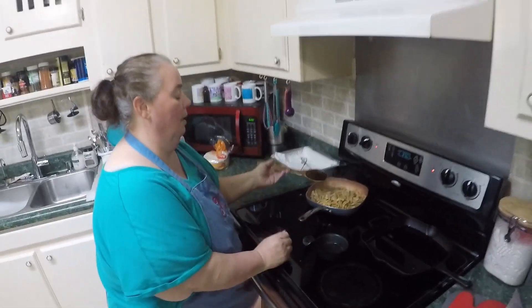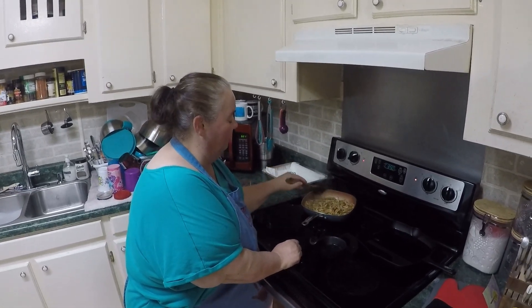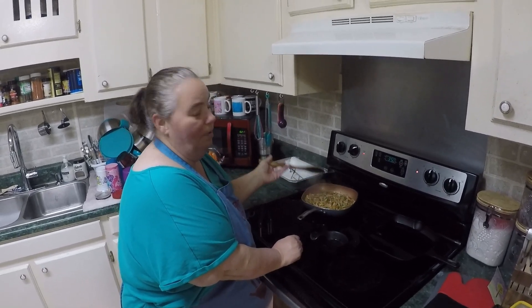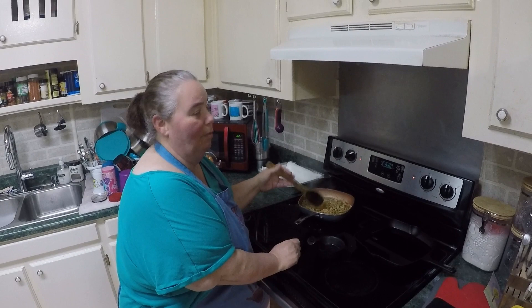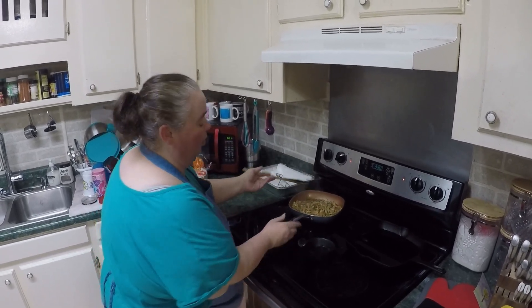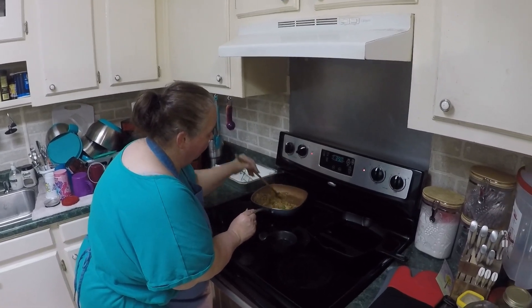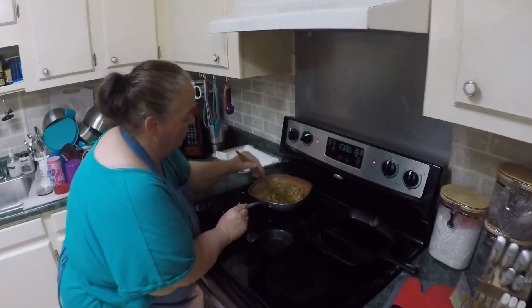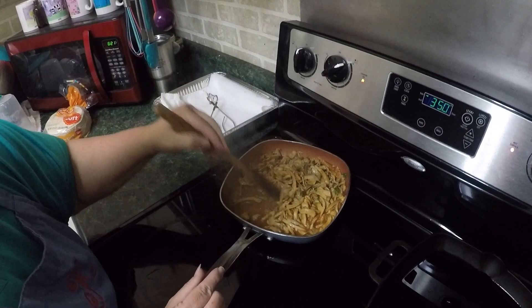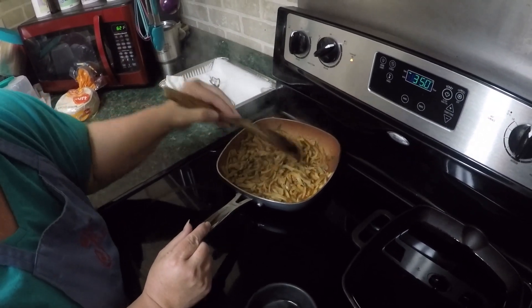I forgot to mention — we're using thigh meat because it's more tender and really takes on flavor a lot better. But you can use anything you want: white chicken meat, ground beef, steak, pork — use whatever you like. Now it looks like we're just about there — most of the liquid is about gone and we've got everything seasoned really well.